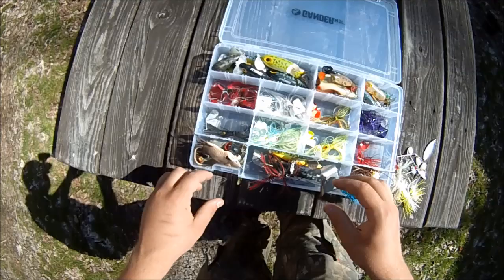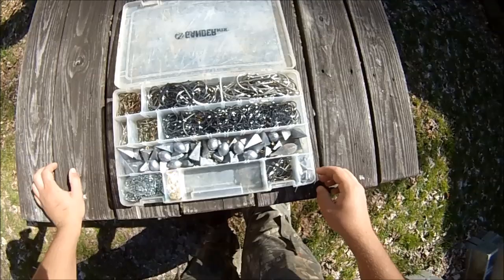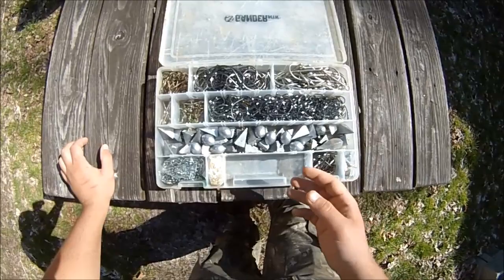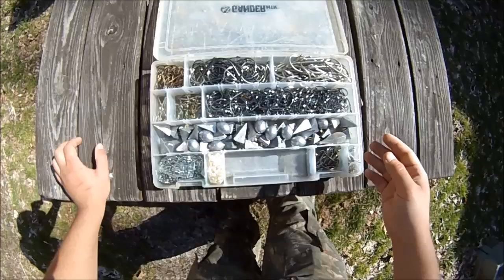Over here I've got jitterbugs, down here I have hula poppers and rats. This box has my catfish stuff — basically a bunch of circle hooks, bait holder hooks, some octopus hooks, barrel swivels, a miscellaneous pack of three-way swivels and normal swivels, some treble hooks, and a whole bunch of weights. Most of these hooks are around size seven, some are bigger, some are smaller.